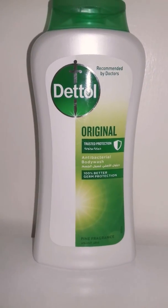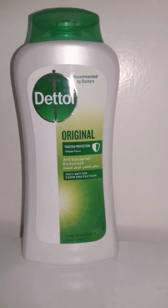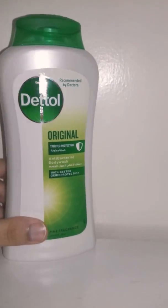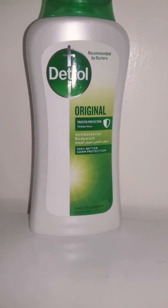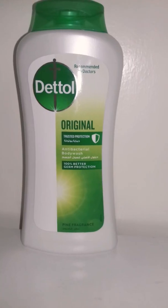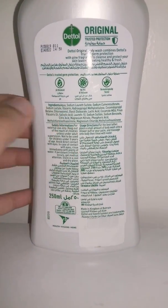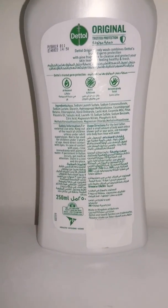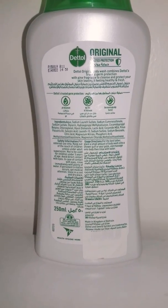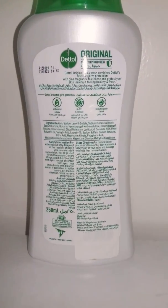The first thing in hygiene: you have to use something that is antibacterial and gives you a hundred percent better germ protection. Everybody knows that Dettol is a really good brand for hygiene products. We should use these products on a daily basis. For example, this original Dettol body wash has a pine fragrance, which is so good. As you can see, there is no TCC and triclosan, so it's really safe for you. It has pH balance and it's dermatologically tested, so it's just a perfect thing to use.